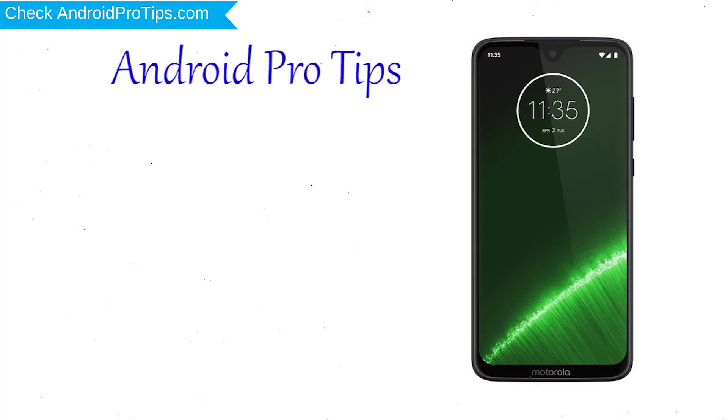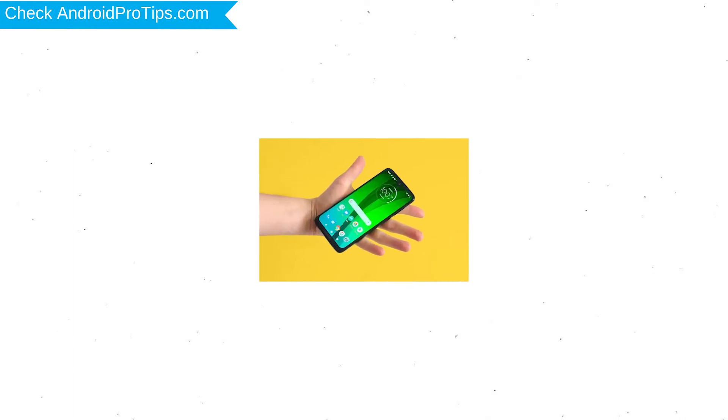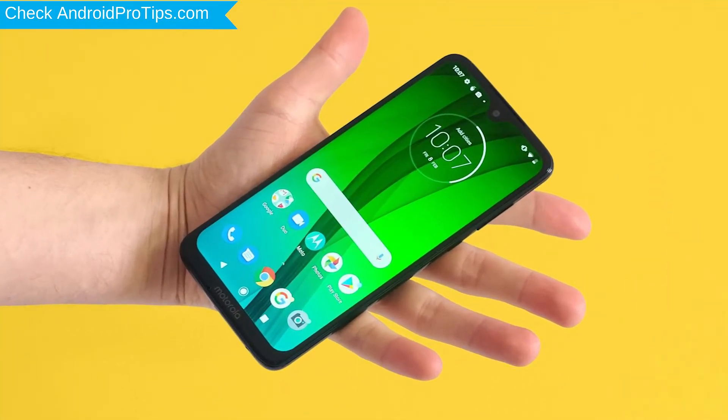Welcome to Android Pro Tips. In this video I'm going to show you how to reset Motorola G7 Plus in different ways. You can easily hard reset Motorola Android Mobile here. You can also unlock Motorola phone when you forgot the password. We provide two reset methods.